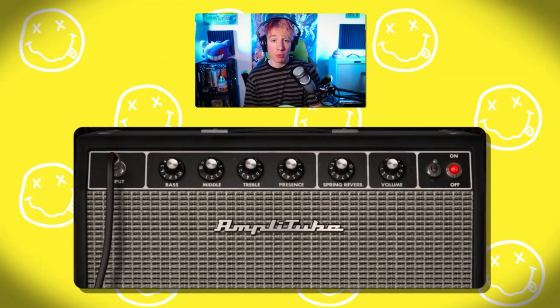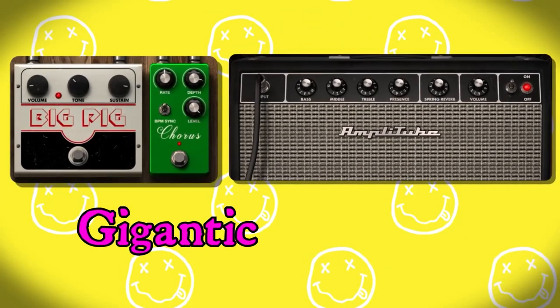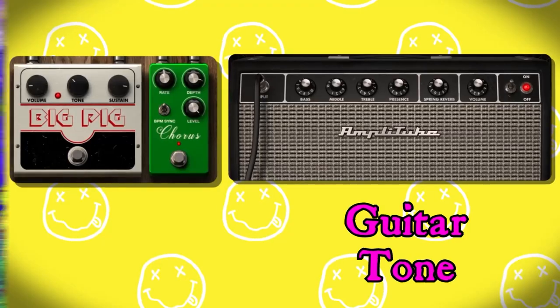Finally, we have the guitar solo tone. That's just the clean amp with the chorus on, and I engaged the fuzz pedal to make this just gigantic, wavering, overly-distorted sounding guitar tone. Kurt was known for those one-note guitar solos, so it really makes those small notes sound just as big as possible. You can just hear it feeding back constantly.